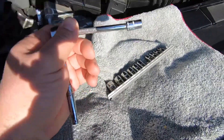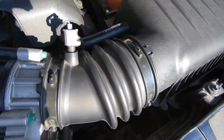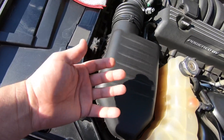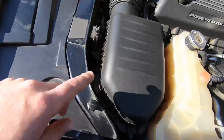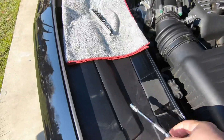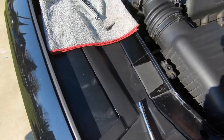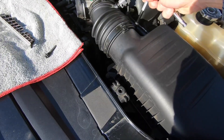Alright guys, we've got our 8-millimeter socket. All we have to do is take off that bolt and that hose clamp right here, and then we can take off this cover to the airbox to expose the bottom Hellcat airbox. We remove the Hellcat bottom airbox so you can see the air duct on the bottom. Let's go ahead and start taking everything apart.